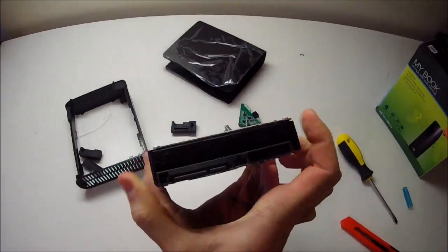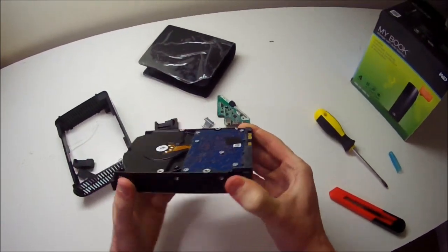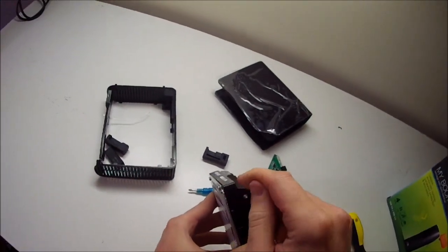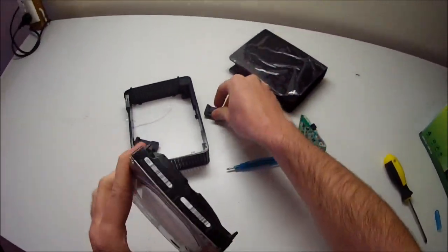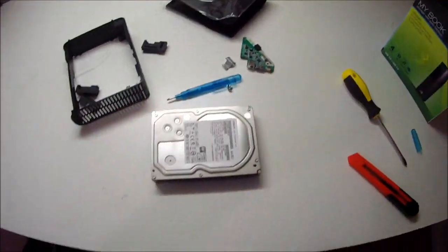There it is — a Hitachi 4TB drive pulled out of a Western Digital enclosure. If I've got time I might even make a video about how to do the reverse and put one back in. I've done this with another drive that doesn't have these little bits, so you actually have to cut them out of the foam, which is a little bit annoying. But yeah, there we are — thanks guys.